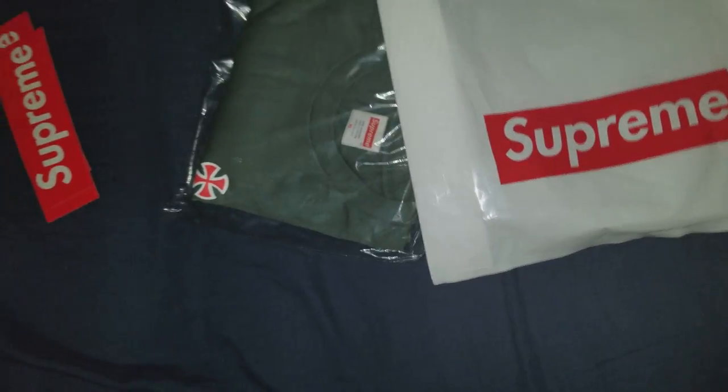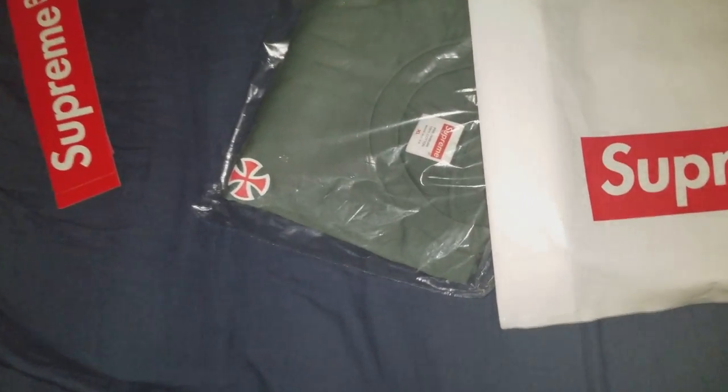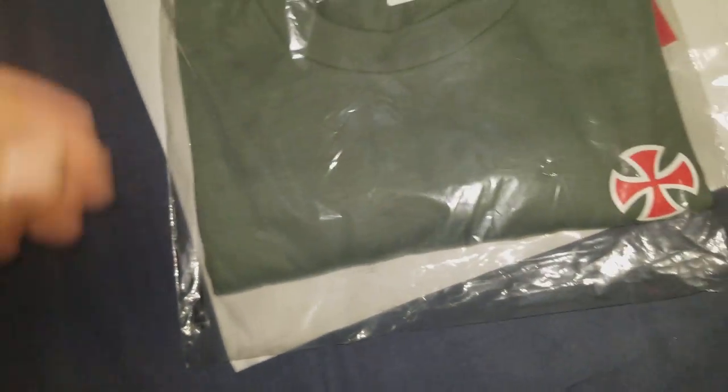What's up everyone, got another unboxing to show you guys. You can already tell this is a Supreme pickup, from around week 12 or 13. This is a single pickup from the Supreme x Independent collab. They dropped a good amount of stuff — shirts, crew necks, hoodies, jackets, hats, and I think something else.